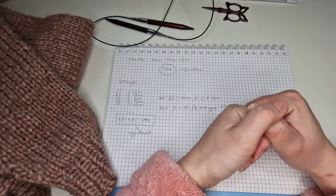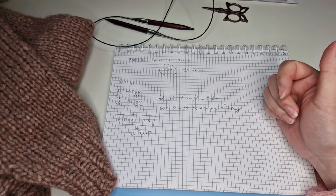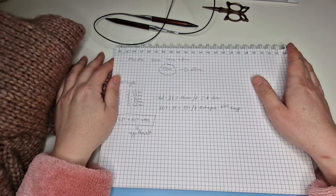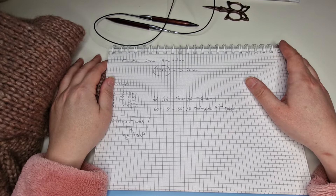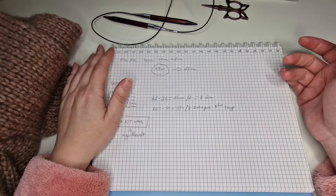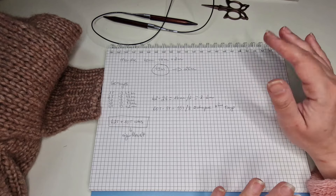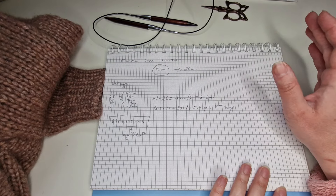Bonjour tout le monde, aujourd'hui encore une vidéo pour notre pull basique. Aujourd'hui je vais vous montrer comment on tricote la manche, comment on relève les mailles, comment on calcule les diminutions, combien de rangs il faut faire, etc.